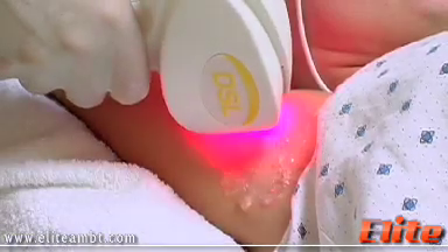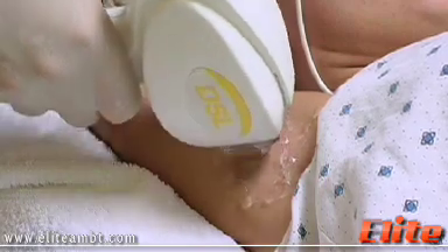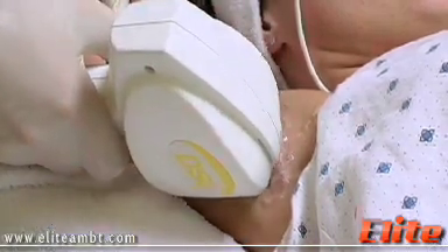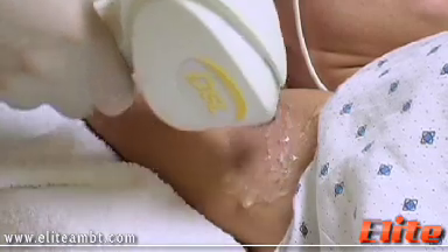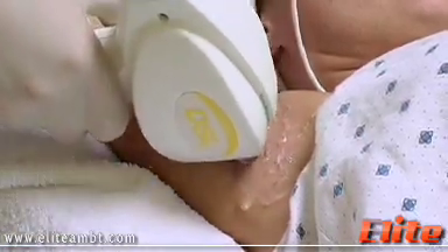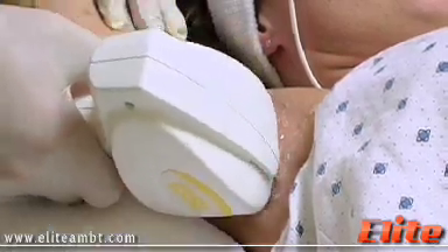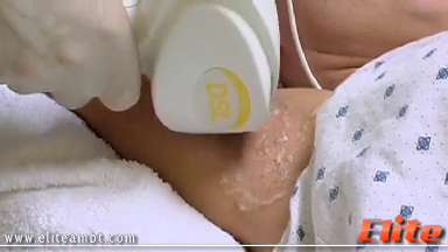There might be some redness after the treatment, which usually disappears in a matter of a few hours, and there are really no long-term side effects with this type of treatment. Because of the ELOS technology we can lower our optical fluence, our optical energy, to avoid any downtime or any possible side effects.